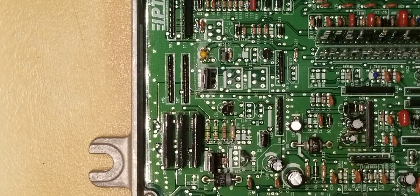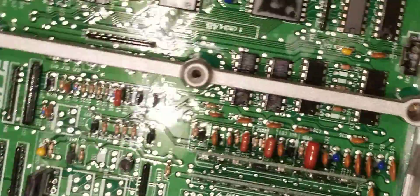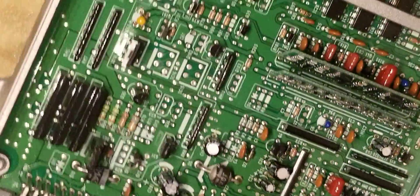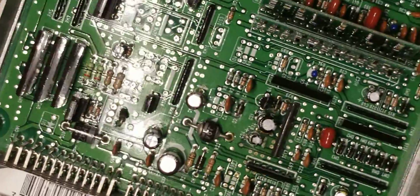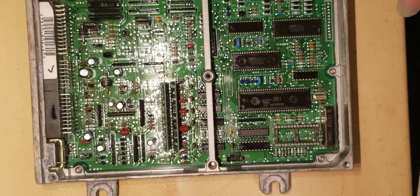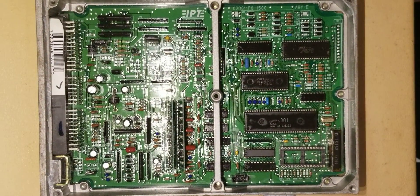If you followed along from the beginning, you've successfully turned a P06 ECU into a P28 ECU — just like day one, brand new off the shelf. If you're working on a P28 ECU, you do not have to worry about the IC14 and D14 diode area — all of that will already be installed. That section was only for a P06 converting to VTEC. This ECU is now ready to start tuning your car. Thanks for watching, please subscribe.